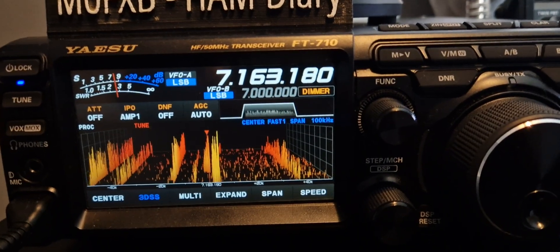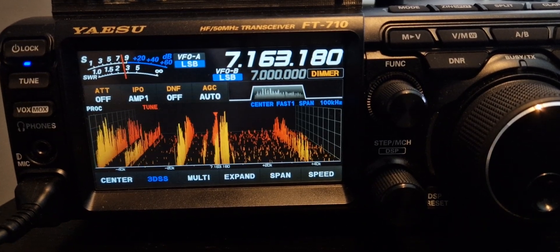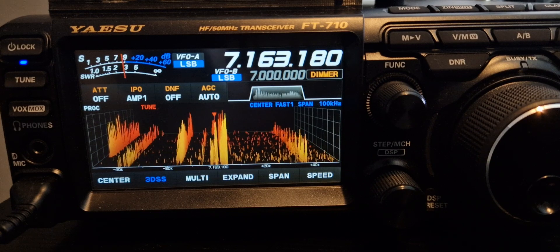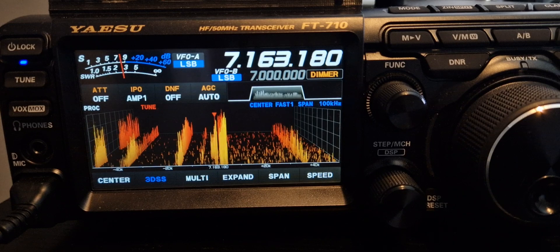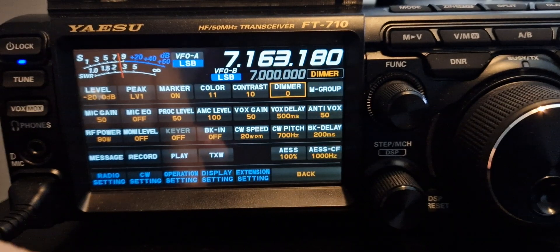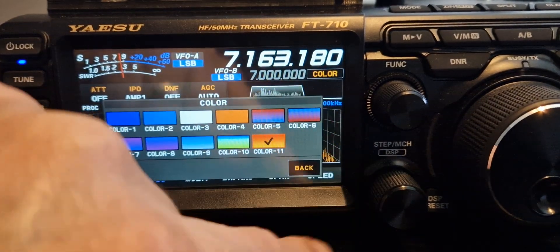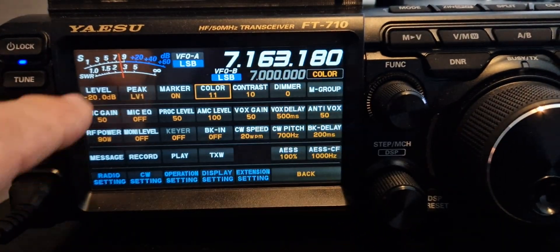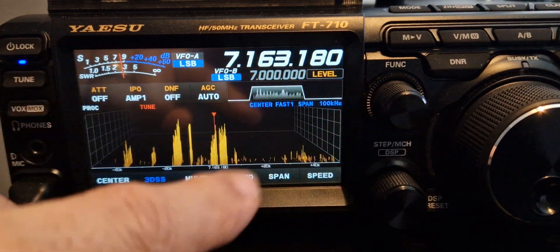Back to the FT710 and the touchscreen — got a couple of contacts here. I'm going to show you the settings I've got for what I call the fire scope. If I just push function, go to color and choose that color there, then go back, push again and go to level — the level is at 20.